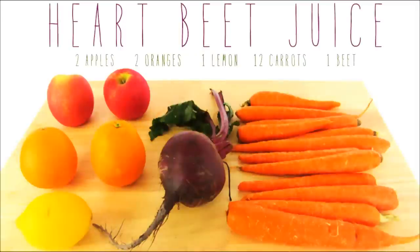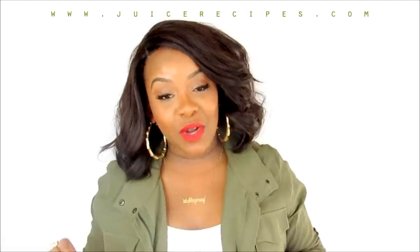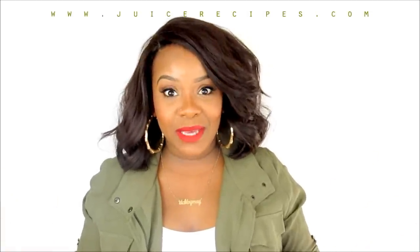I absolutely hate beets, but there are a lot of benefits to using this crazy-looking thing. If you want to learn more about juicing, definitely watch my first videos — I think I have four so far — and I will link them above so you can check those out. I get all my recipes from juicerecipes.com, and again today we're going to be doing Heartbeat.